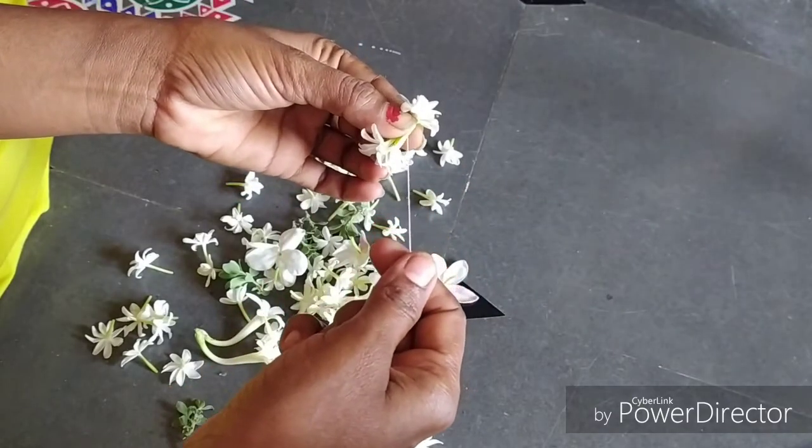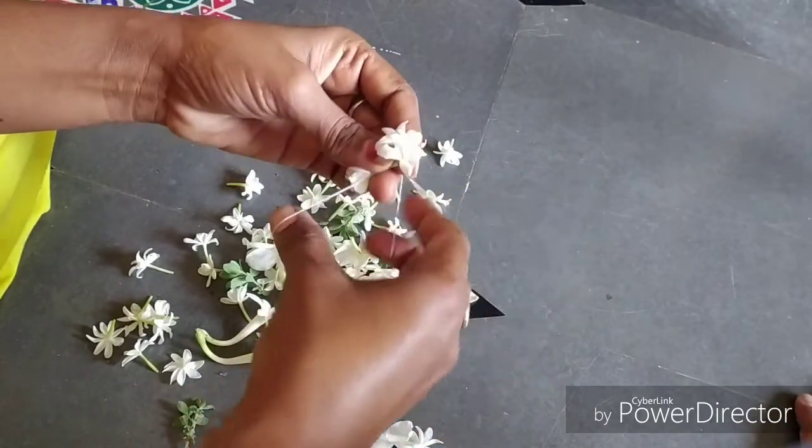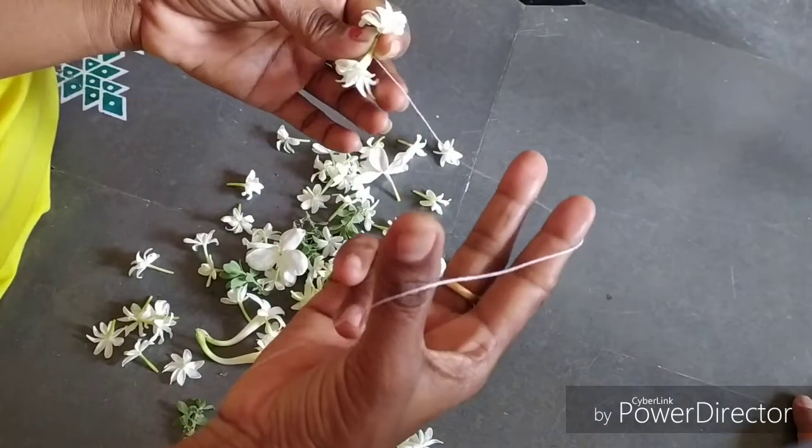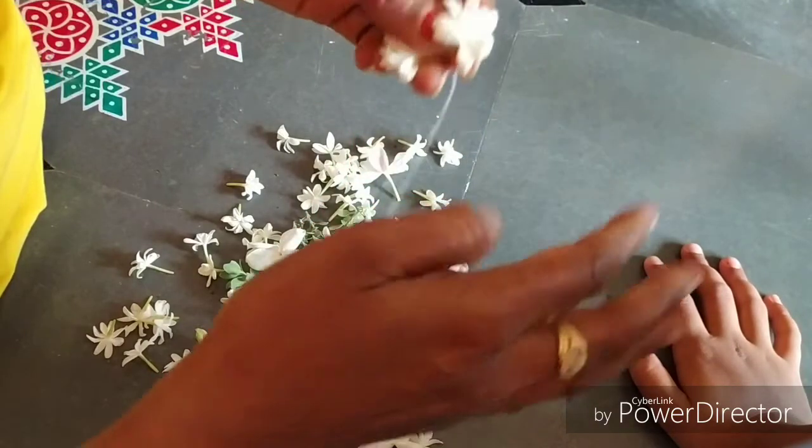We add a needle and put it on the hook with one round and a third of the thread. Then we use three wires — now this is 3 pieces. Then the other one.